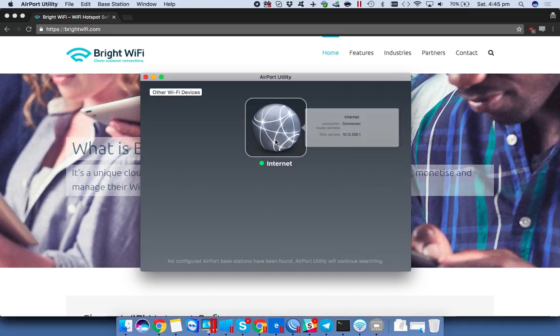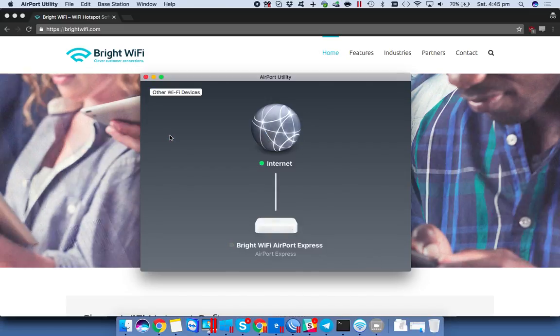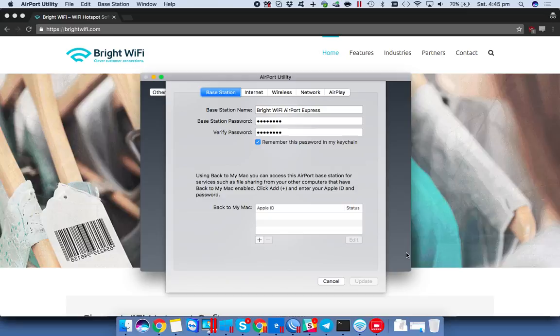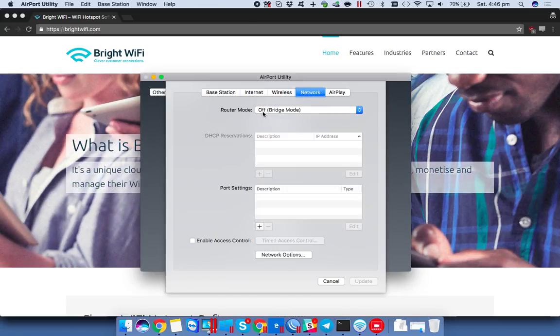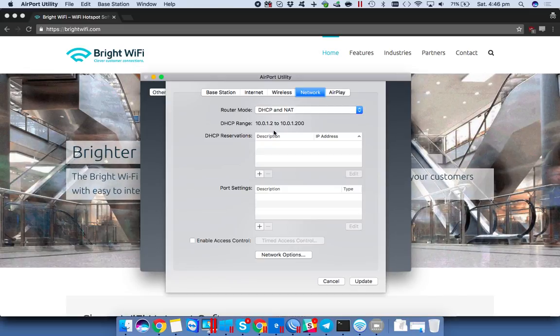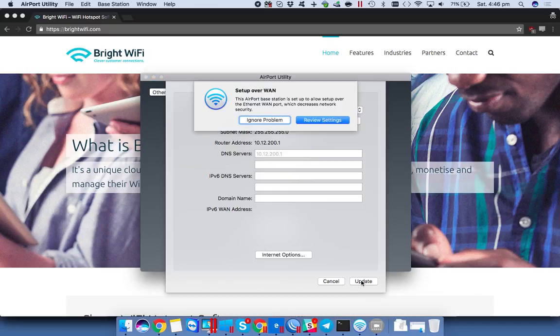We might want to scan for it on the wireless network. If we click Edit here, we want to go to the internet setup, connect using DHCP — so that is correct. But the network is actually in bridge mode at the moment, whereas it should be in DHCP and NAT, which is commonly known for other devices as router mode. Wireless network is fine as is, and we'll just hit Update here.